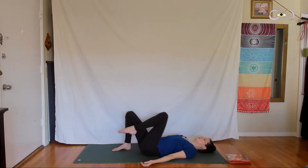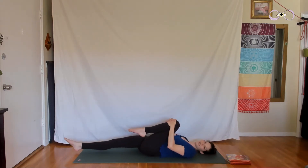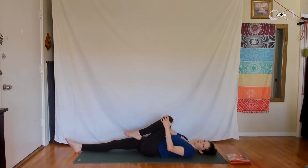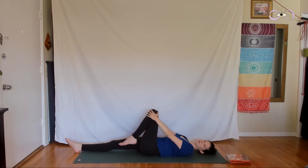Pull your right knee into your chest, interlace your fingers just at the top of the shin, and lengthen your left leg long down to the end of the mat. Take a few breaths here, in and out through the nose. Then using the strength in your arms, move your right knee in circles — we're gliding the thigh bone in the socket of the hip. I call this the butter churn.